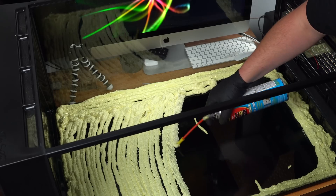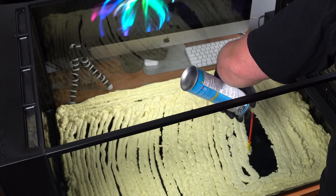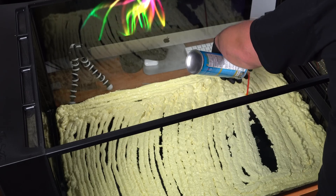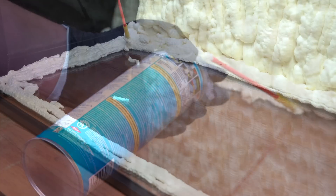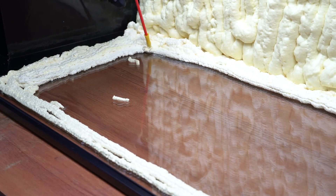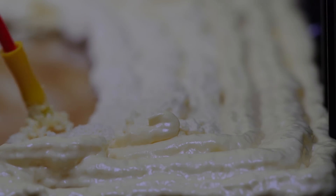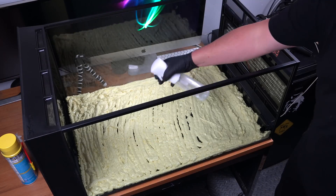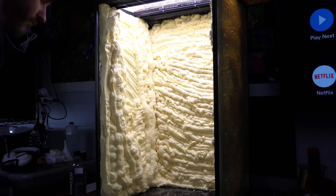Like previous builds, we're starting out with the Great Stuff window and door expanding foam. If you're in a different country outside the United States, I really don't know what foam you have there. Just go along, do the back and the side panels, taking your sweet old time going line by line. Once everything's laid out and starting to cure, spray it with a fine mist — it definitely helps it cure faster so you can do each panel a little quicker before turning it on its side so it doesn't sag off. Give the foam 24 hours to dry.